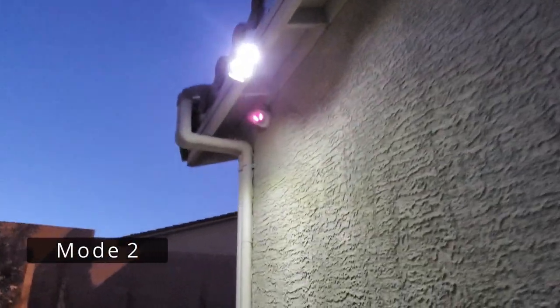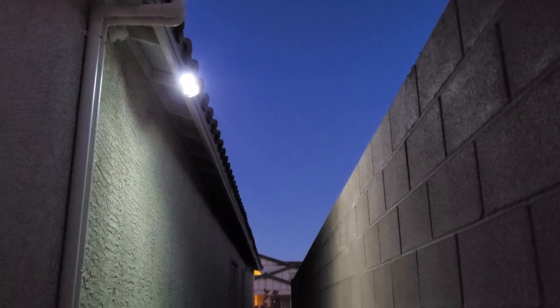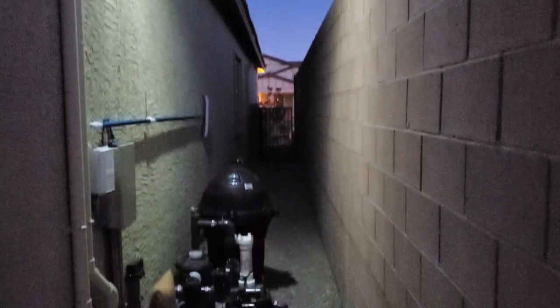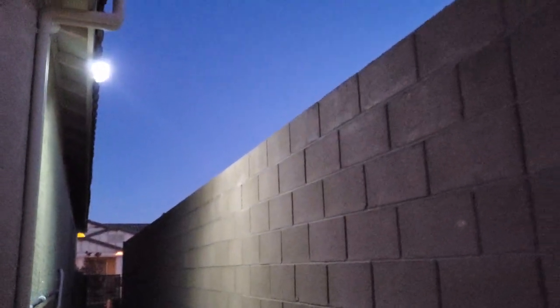This is Mode 2 — strong light sensor mode. Once again, when the sensor is triggered the light is at 100% brightness, and then the light goes to 10% brightness and remains that way for 20 seconds after people leave. However, the light never really turned off — it just stayed dim until someone walked by and then it got bright again.